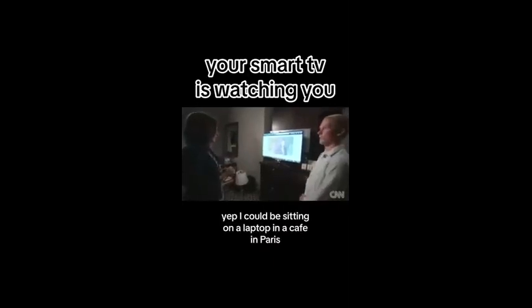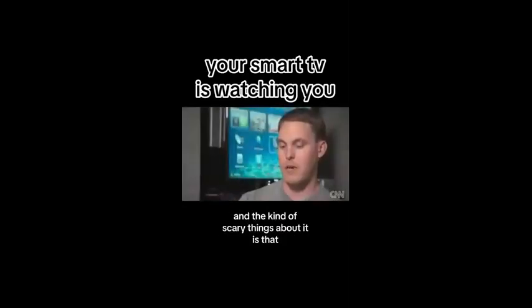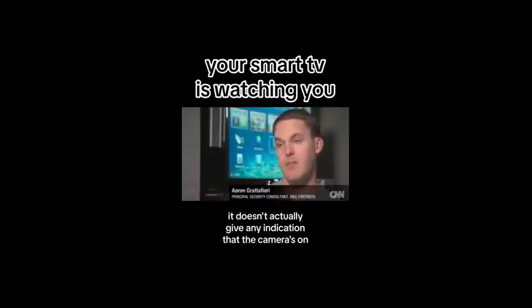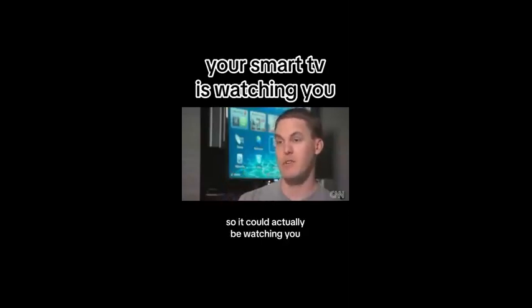I could be sitting on a laptop in a cafe in Paris, and as long as I have a network connection, I'd be able to get into your TV and access the camera. The kind of scary thing about it is that it doesn't actually give any indication that the camera's on, and there is no little LED that shows up when the camera's on. So it could actually be watching you and you'd never even know.